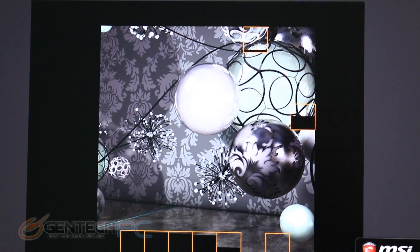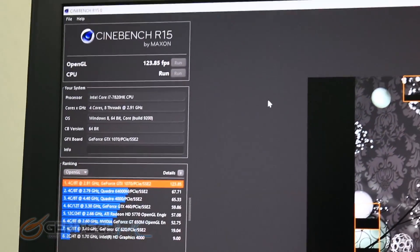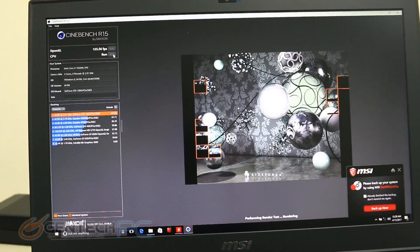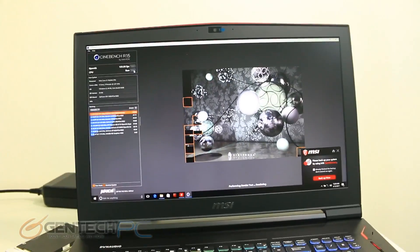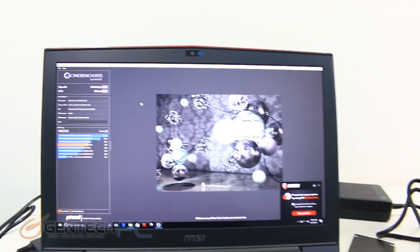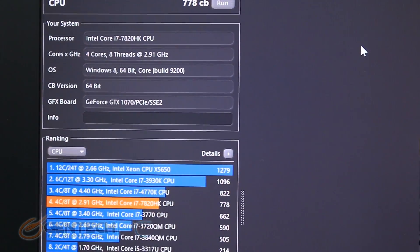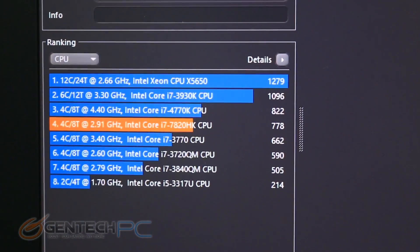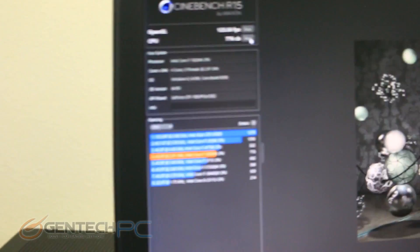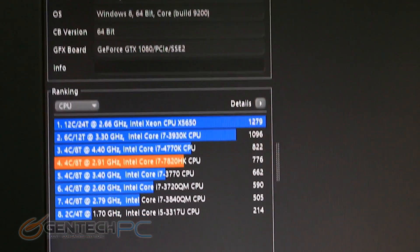Still within the Cinebench suite, we're moving into the next benchmark. The first half tested OpenGL, which is the video card. The second part is running a CPU benchmark, and we should see identical scores since we have the same CPU hardware. A score of 778 on this side, compared against 776 on the other — which is identical except for the natural variances you observe in benchmarking.